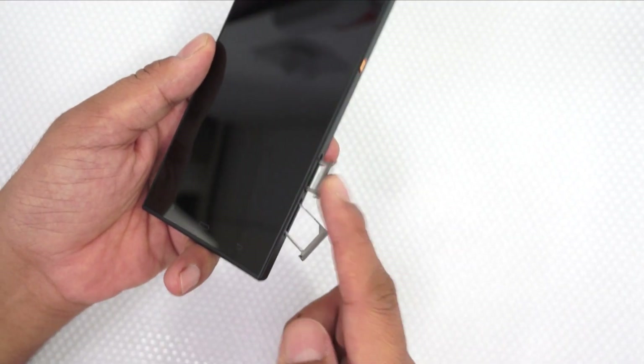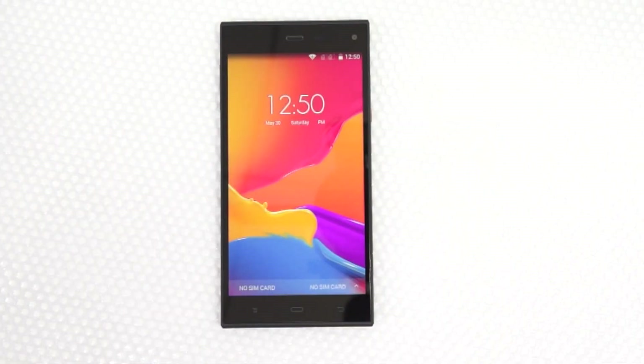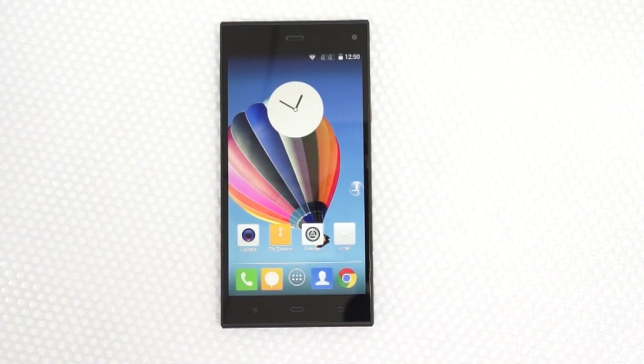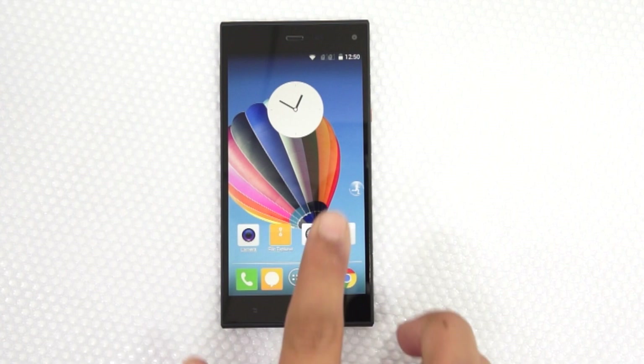The phone supports dual SIM cards. Let's boot up the phone — as you can clearly see, the screen looks quite vibrant. This is a full HD display.